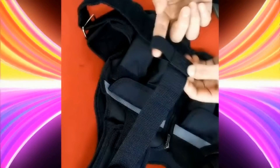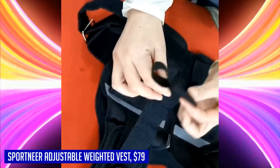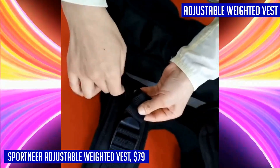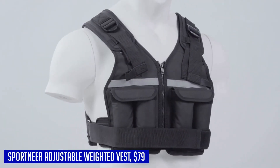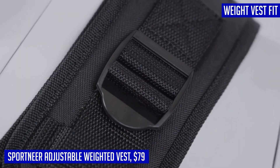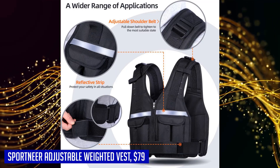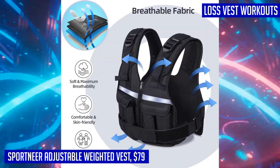Looking for a versatile and durable weighted vest to enhance your workout routine? Look no further than the Sportneer adjustable weighted vest. Made with premium neoprene fabric, this vest is skin-friendly, environmentally friendly, and built to last with its sweat-absorbing properties — the perfect choice for all sports enthusiasts. What sets this vest apart is its zipper wearable design; unlike complicated pullover vests, it features a zip design that is easy to wear and take off, offering maximum comfort and a sleek aesthetic.